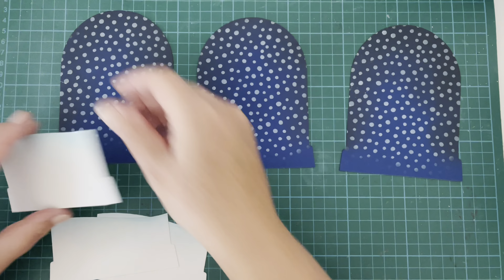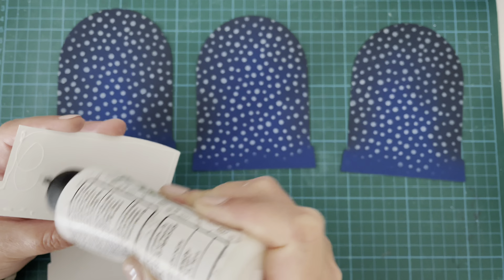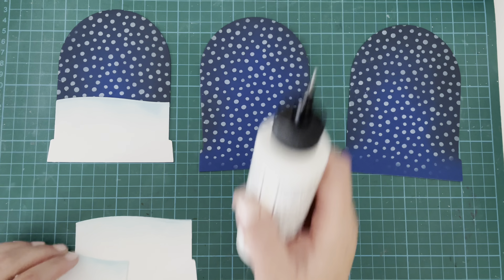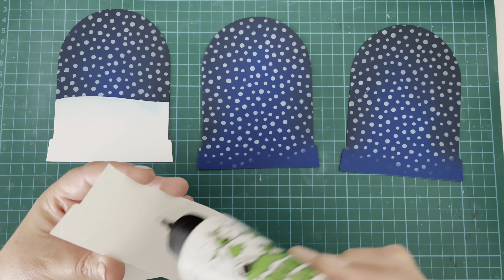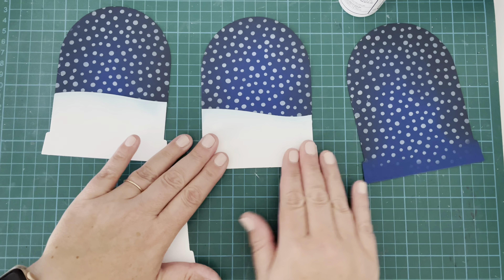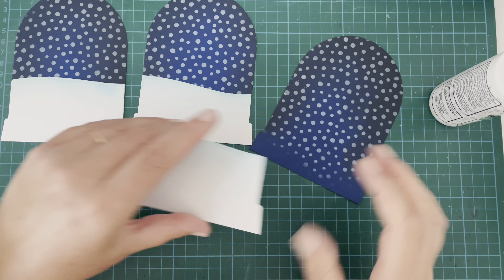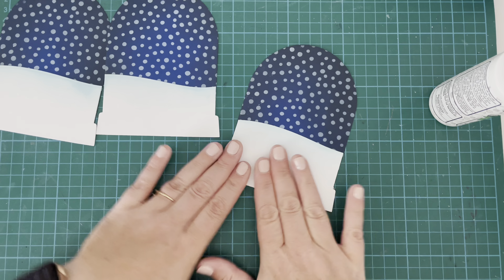With my base pieces, I started by attaching the snowbanks to each of them, using liquid glue and making sure I center them correctly so everything lines up nicely. The great thing about using a die is that everything is cut exactly the same size and shape so it all fits together rather nicely. I'm doing this production line style — doing each step for all three cards as I go rather than finishing one card and then going back, as I find this works best for creating multiples and makes it easy to create a few cards in a shorter amount of time.